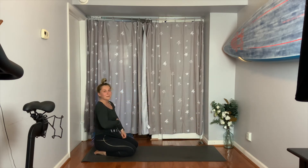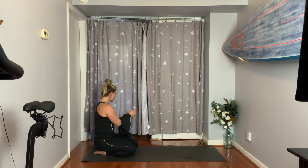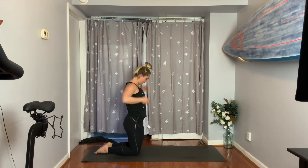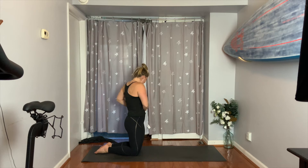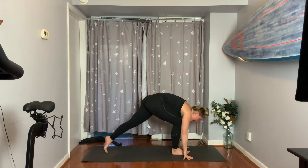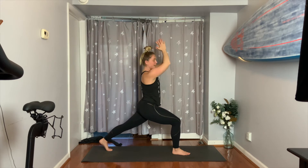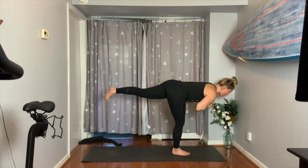Good work. Take a deep inhale and a deep exhale. Breathing in one more time, breathing out. Now take your right leg up to the sky — reach it as high as you can, inhale, lift. Then on your exhale, step it all the way forward — high lunge. Bring your arms up to the sky. Then on your exhale, bring your hands to your heart. Shift your chest forward, lift your back leg — warrior three. Balance.